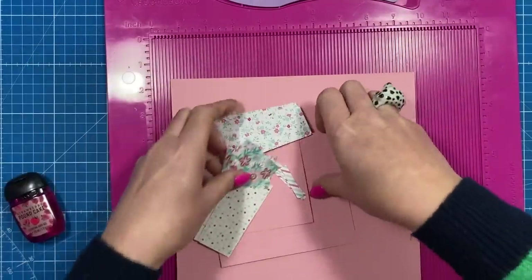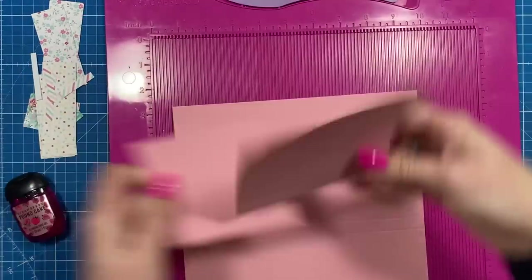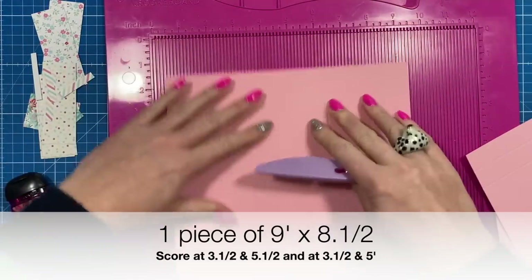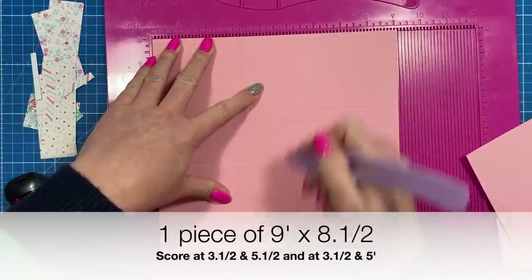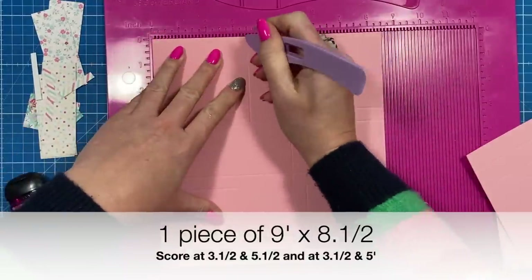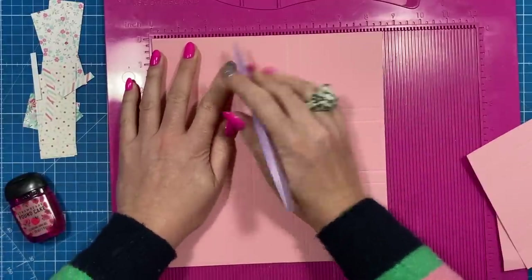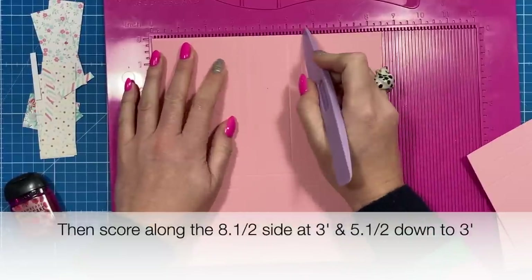To make the main case, you'll want a piece of 9 by 8 and a half inches. Along the 9-inch side you're going to score at 3 and a half and 5 and a half, and along the shorter side you're going to score at 3 and a half and 5. Then staying along that 8 and a half side, you're going to score at 3 and 5 and a half.